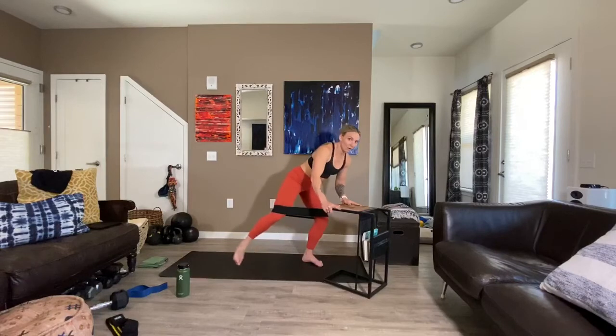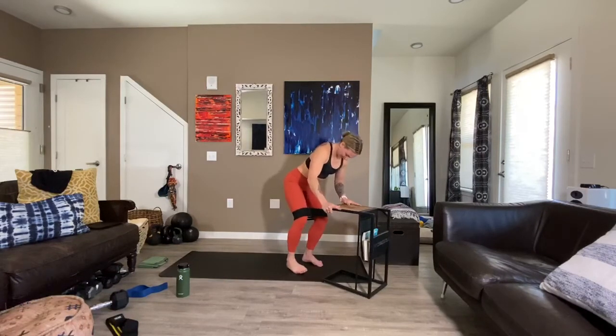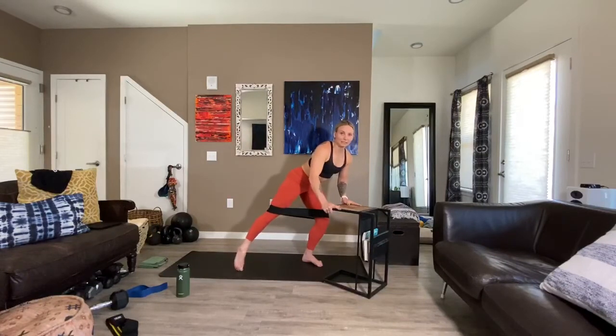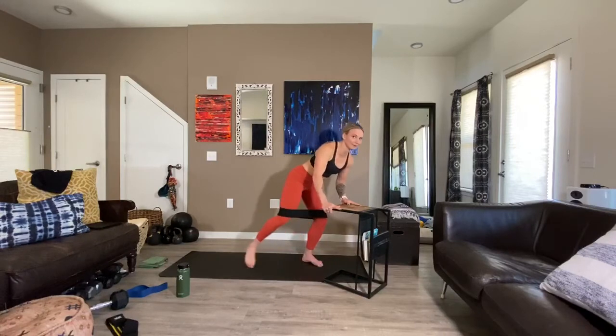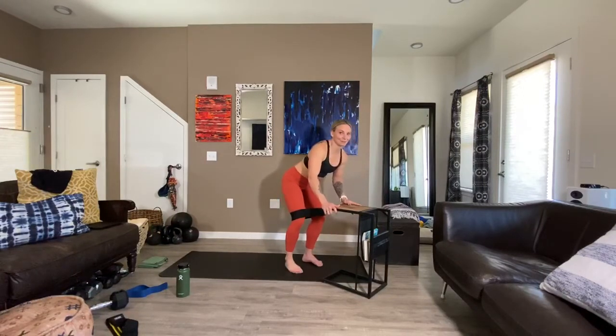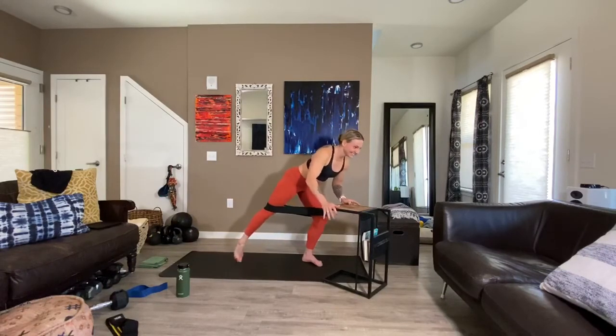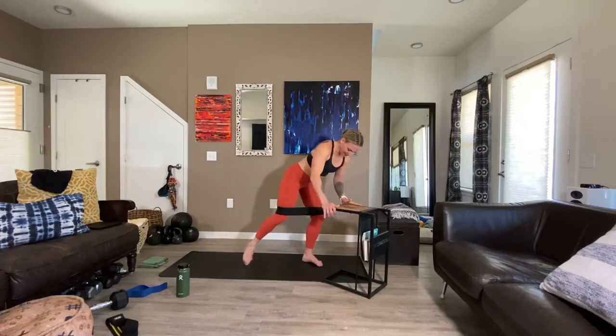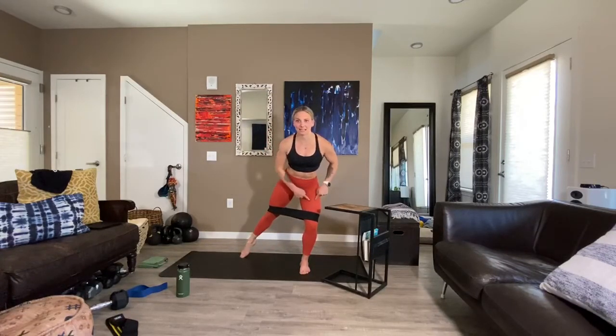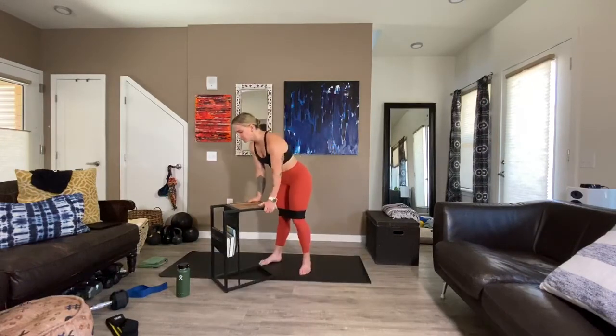External rotation remains the whole entire time. We have 20 reps — really spread the band, press it out. Ten more — come on, external rotation, don't let those knees tip in. Press it out for four, for three, for two, and one. Just a front view for you — this is your start position, pressing way out and back. Maintaining external rotation, not letting that tip in.